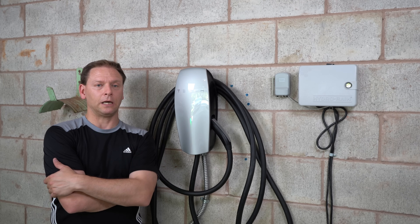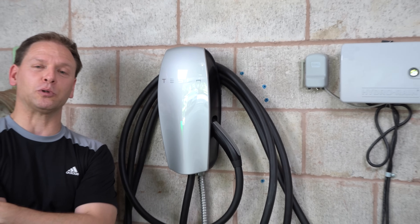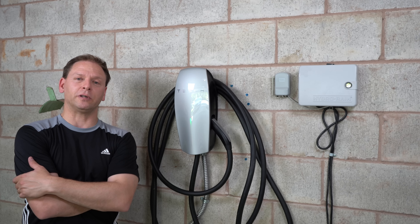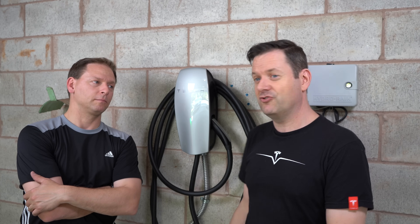Everything worked out fine. We did have a little snafu — the unit was only pushing out 32 amps on our test car. It turns out the Standard Range Plus onboard charger is limited to 32 amps rather than the standard 48 amps that other models get — interesting discovery. We tested on both vehicle types and it's pushing the full 48 amps for cars that accept it. Big thank you to Tesla Kev for coming out and helping with this video, and to the viewer who was behind the scenes — very happy with the end result. Tesla Canuck, over and out.